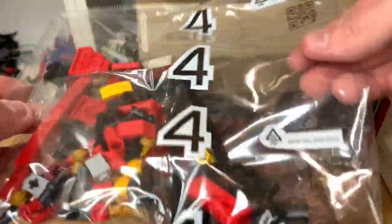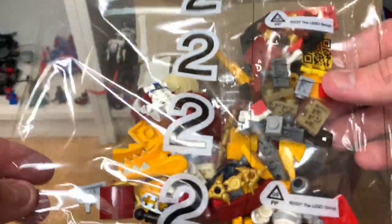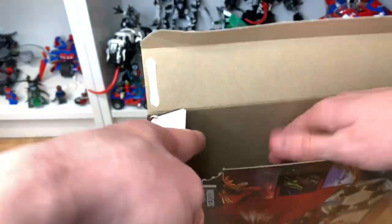Starting off we've got four bags — this is going to be quite a shorter one. There you can see we have black fire metal, most probably the wings. Next up we have Bangku with one of the Skulkins, and then Zane — pretty interesting stuff. Then bag one — wow, Nia is in bag one! That is going to be absolutely incredible to build.